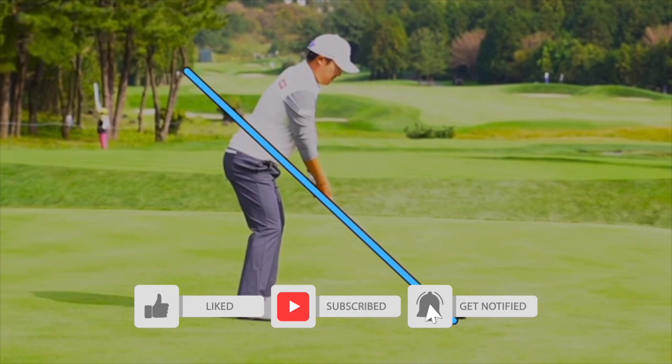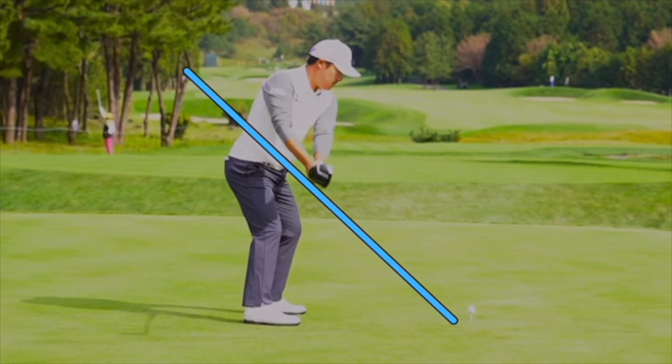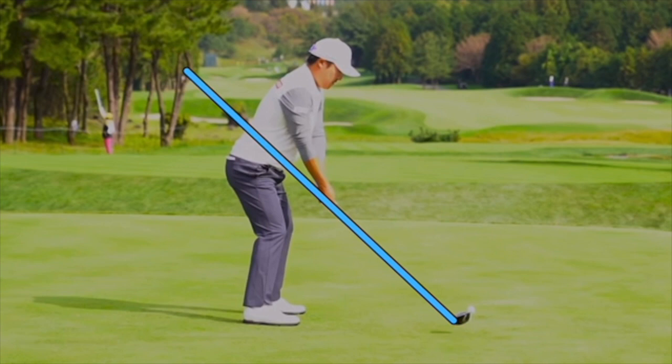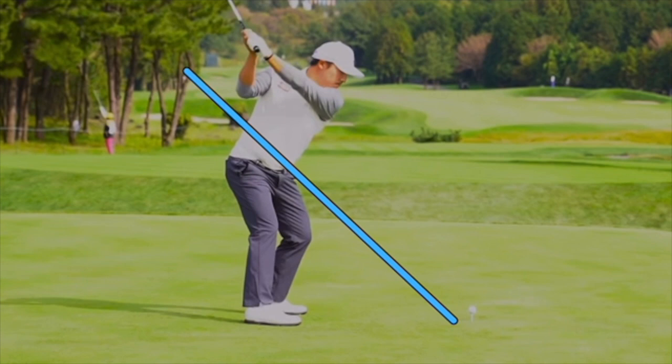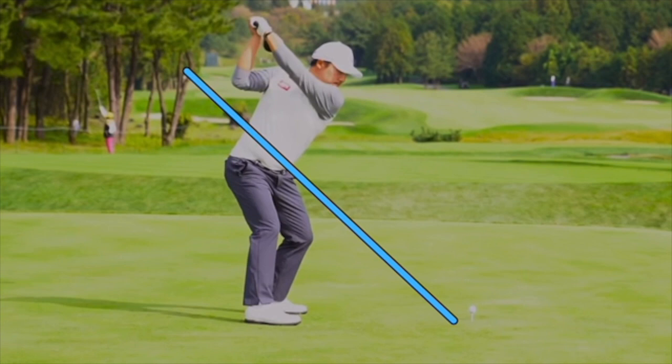A great setup here from KH Lee — super balanced looking address position. In the backswing we see classical lines back up the line, club head just outside the hands and on plane. As he goes up he does get the face a little more open than some players on tour, but it's not crazy open. Club face is still in position with that left wrist nice and flat.